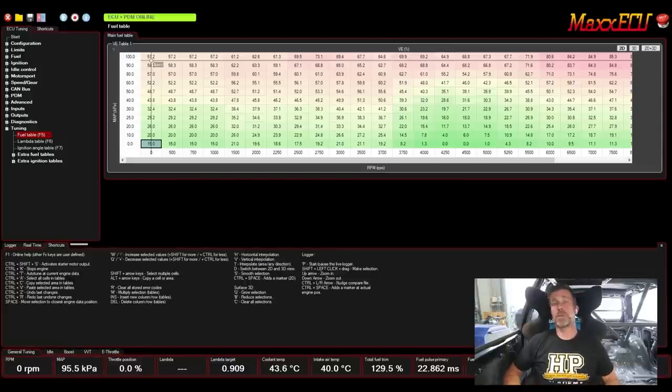We can also click over to our logger, which gives us a real-time logger — super handy when we are tuning on the road or the dyno. We've also got our shortcuts tab, which is quite nice. Particularly when moving between multiple platforms frequently, you tend to lose track of common shortcuts, so that just brings them all right in front of you. Right down the bottom we've got a number of gauge tabs. We're currently on our general tuning tab and can see RPM, manifold pressure, throttle position, lambda, lambda target, just to name a few — all configurable to suit our requirements.